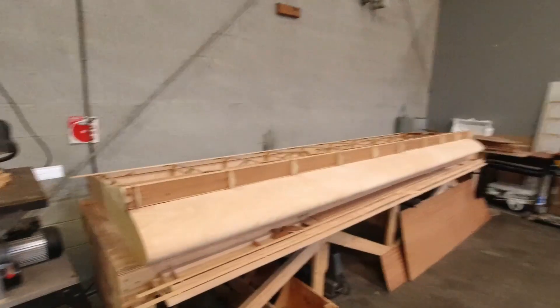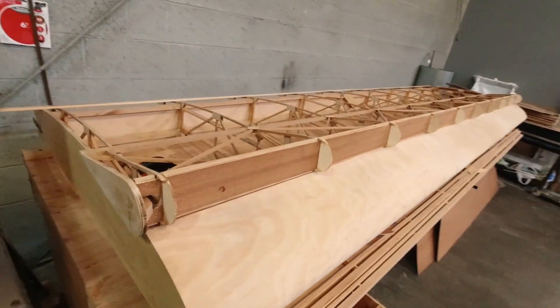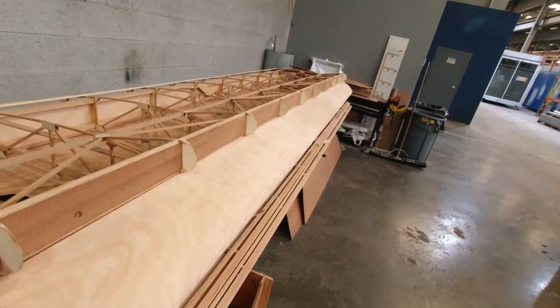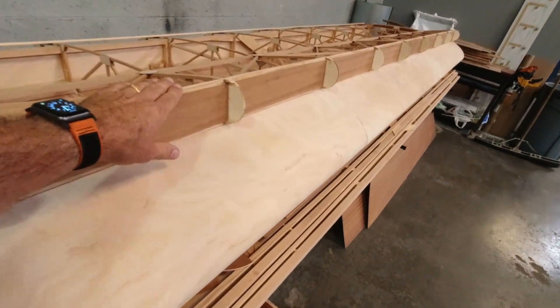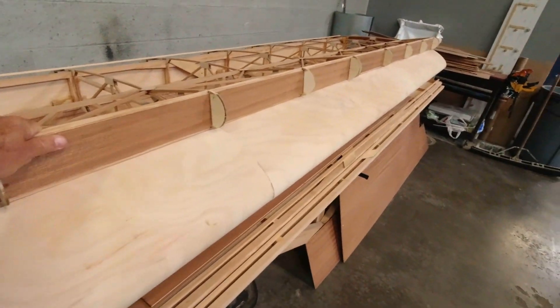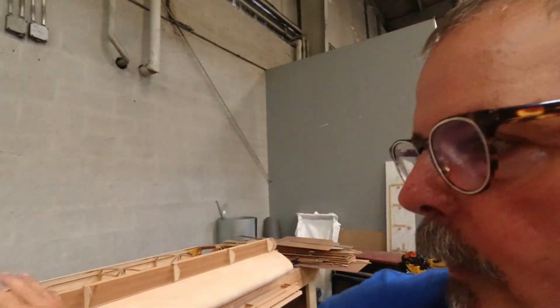Hey, welcome back to the channel. So I left you off with the aileron cut free, got this all sanded and ready for the leading edge sheeting. I want to get the trailing edge of the wing dealt with first, and then I'll jump to the aileron. So I'll show you what I'm working on here.